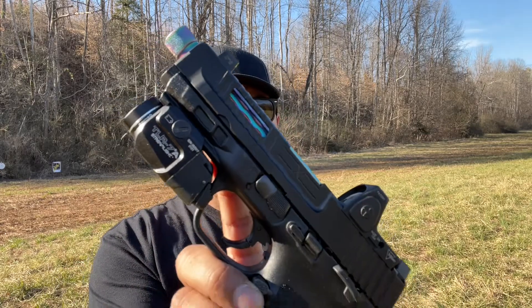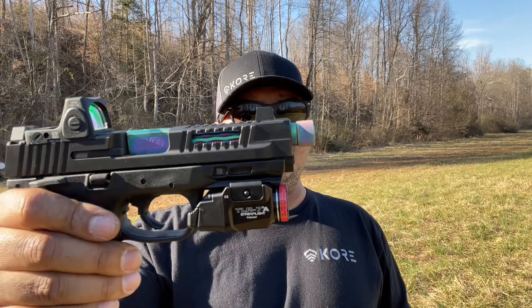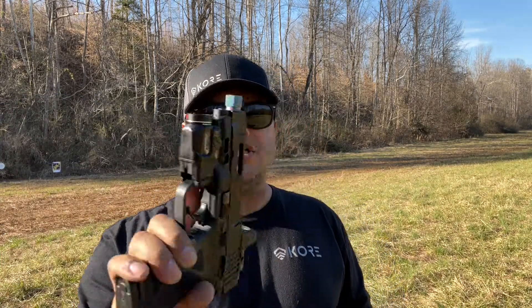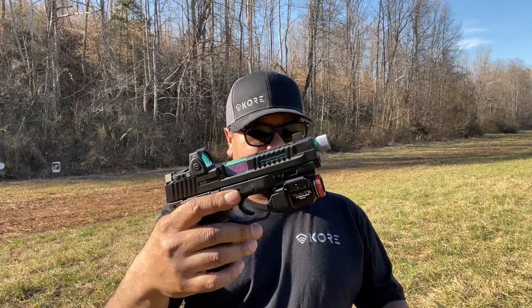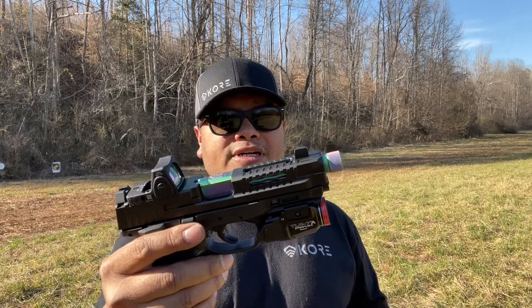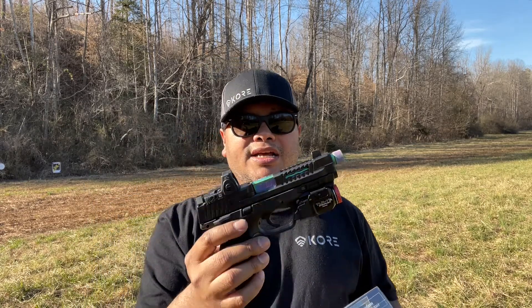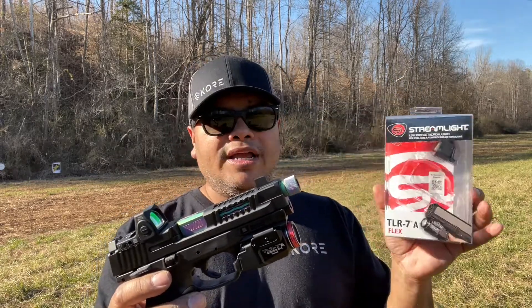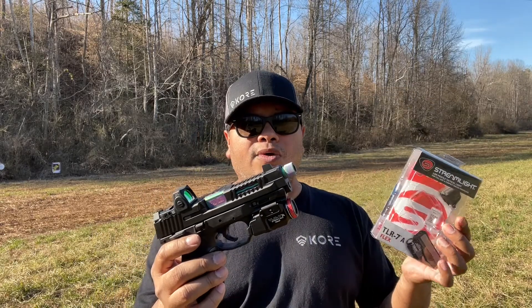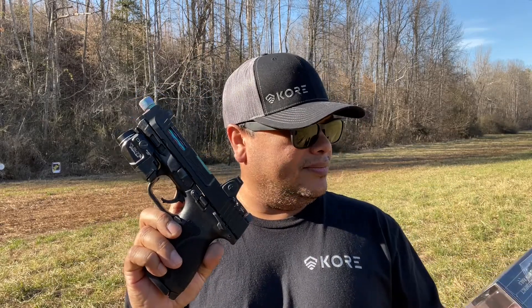All right guys, we took a few shots with the TLR7A from Streamlight. Very nice subcompact type mounting light for your handgun. At 500 lumens it's just enough for self-defense and everything else. These retail around $200 to $250 depending where you look. They are hard to get nowadays but you can probably find them on Amazon. Great light — Streamlight is very affordable, good quality, with that limited lifetime warranty, and I've run Streamlight on my firearms for many years.